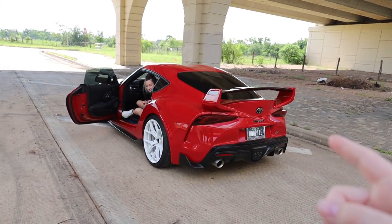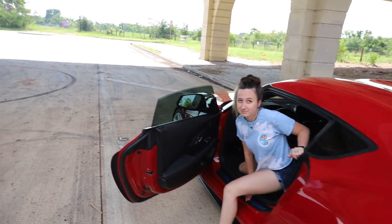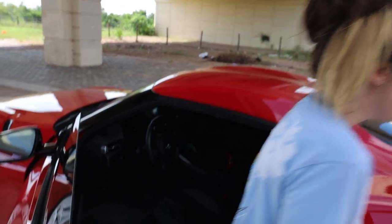We do have an exhaust on the way, but it's shipping out and it should be here in about a month. But let's get out of here before we get absolutely destroyed. I don't want to get hit by them, so let's go.